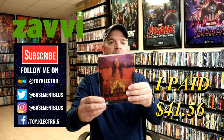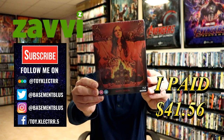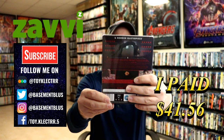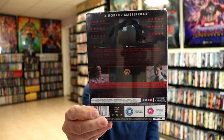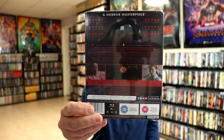So today I've received my order for St. Maud. This is a Xavi Exclusive Steelbook from Studio Canal. Here's the front, and here's the back. Now if you'd like to check out these special features, if you can see it, you can go ahead and pause and do so. I'll show it again whenever I take the J-Card off, because it is hard to see.